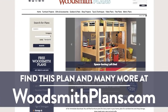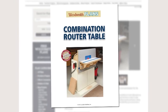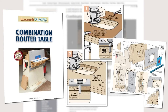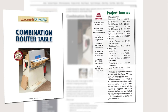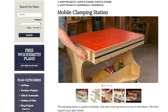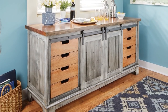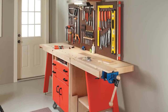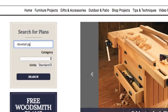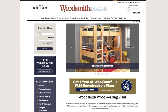Woodsmithplans.com - hundreds of professional, high-quality woodworking plans right at your fingertips. Every single plan is presented as an easy to download digital package that includes pages of step-by-step instructions, full color photos, illustrations, and exploded views, retail sources for hardware and supplies, plus a cutting diagram and materials list. Many plans offer handy video overviews and guides, and we're proud to offer our plans in both standard and metric. From gorgeous heirloom furniture projects to handy shop projects, clever cost-effective storage solutions, and weekend gift projects - all fully searchable and categorized for easy browsing. Woodsmithplans.com: everything you need for building fine woodworking projects.